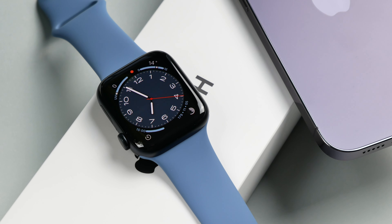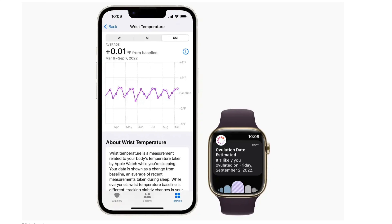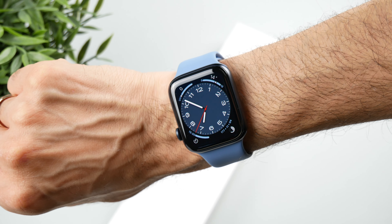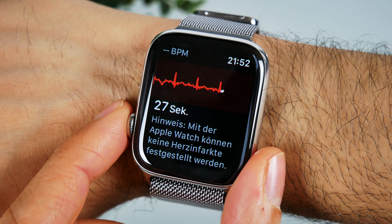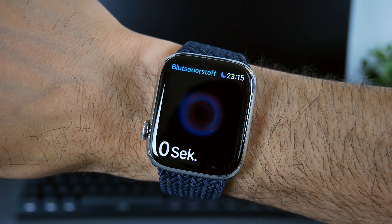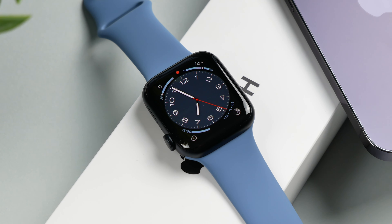The compromises in terms of functionality are that the Apple Watch SE does not have the following functions: no temperature sensor to measure body temperature, no always-on display, no electrical heart sensor, no ECG app, no dust protection, no blood oxygen sensor, the display edges are a bit thicker, and no scratch-resistant sapphire glass on the top of the display.